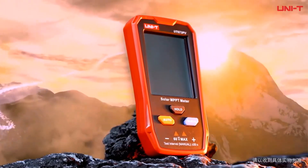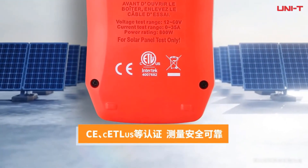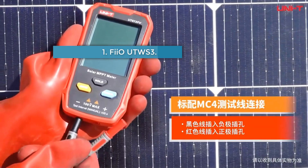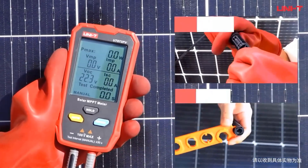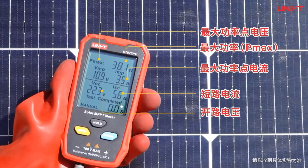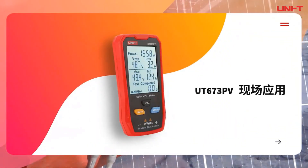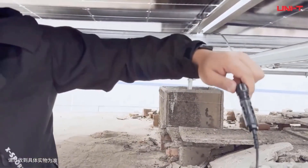This tester is powered directly by the solar panels, eliminating the need for batteries and enhancing reliability and efficiency for continuous operations. The UT673 PV features CE, cETLus, and RoHS certifications, ensuring safe and reliable measurements with a safety rating of CAT I 60V, providing peace of mind in various testing environments.